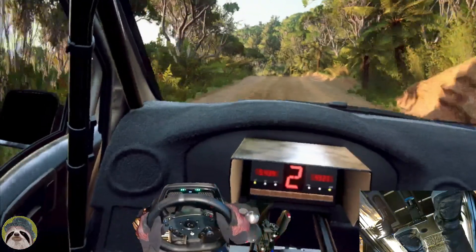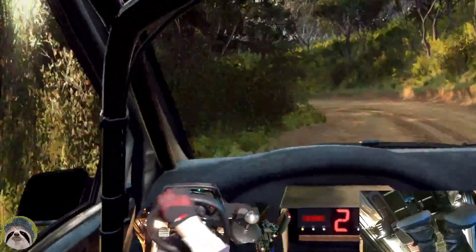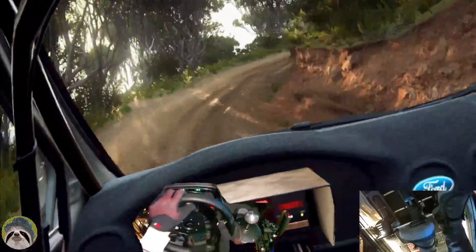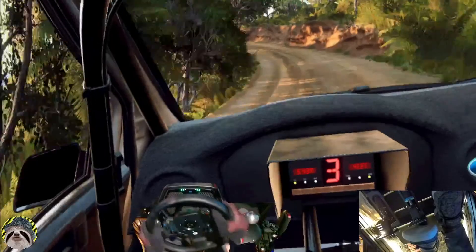Crest into one left, into caution, two right, tightens one. One, into five left, opens over crest, into don't cut, two right tightens.